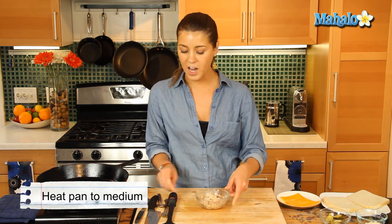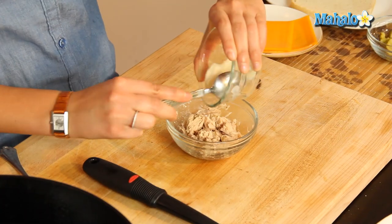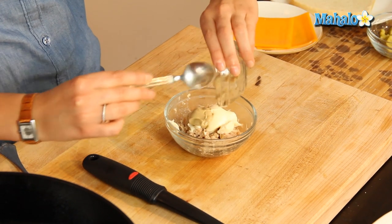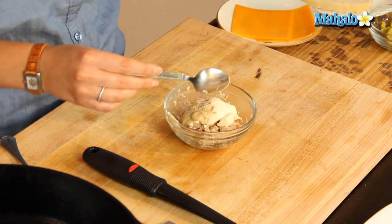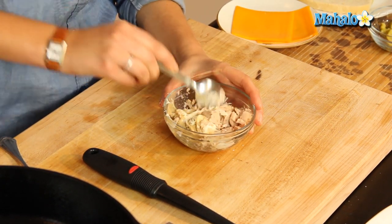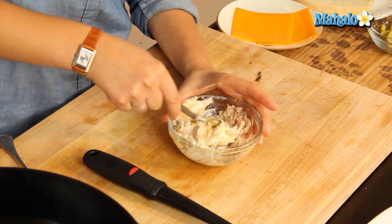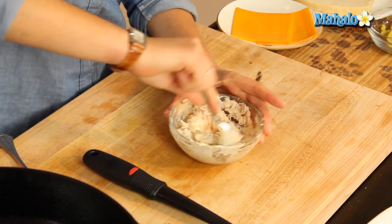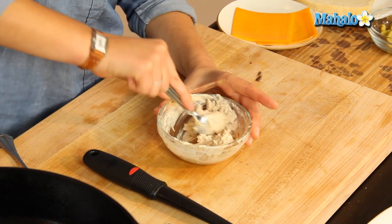Now let's first of all make up a quick tuna salad. We're just going to pop in our mayonnaise, our Dijon mustard, and our salt and pepper. We're going to mix that up because that's going to be our lovely filling for this classic sandwich which we all love — great on a cold, wintry day when we just want some comfort food. That is all mixing in lovely.